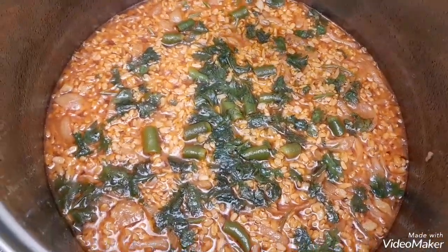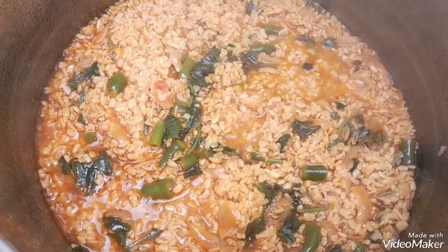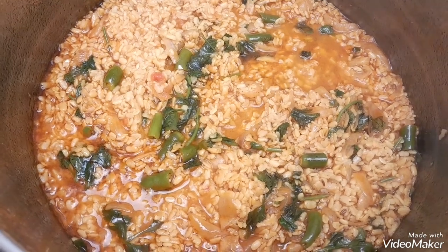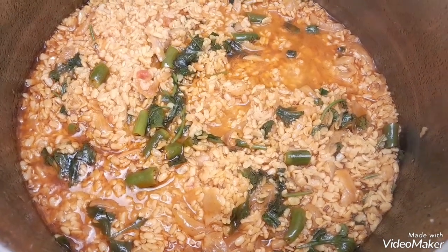The dal is already cooked. I hope you enjoy my lunch making routine for today. Thank you for watching, and please do subscribe to my channel.